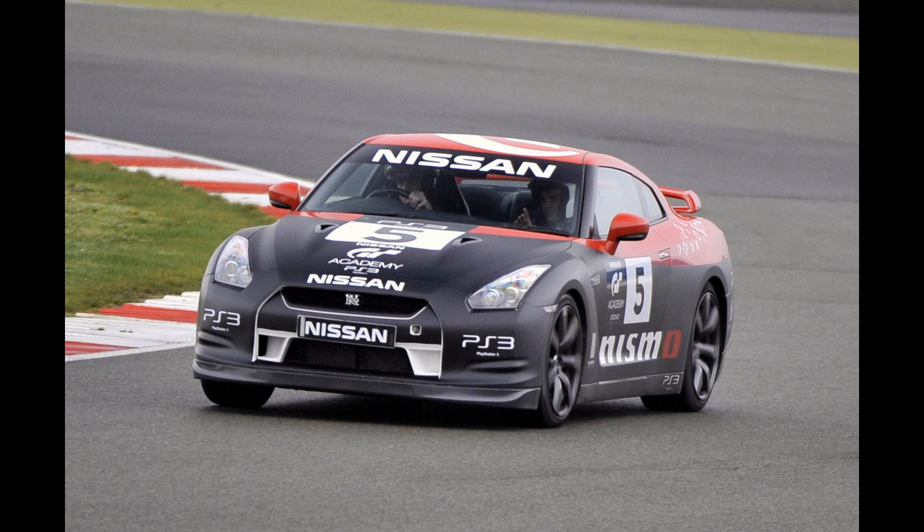A couple of notes: the GTR is a very clever car. Watch out for going into the Formula One track at the first corner on the second lap — it essentially corrects itself. Very, very weird feeling. Keep an eye out for that.